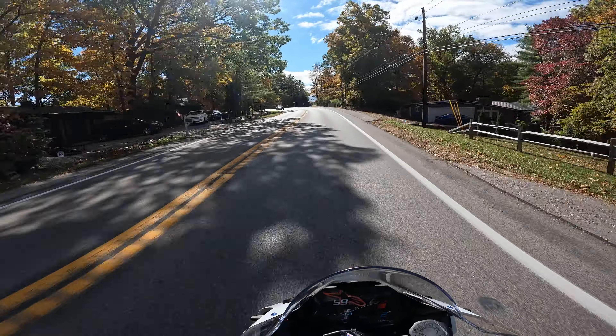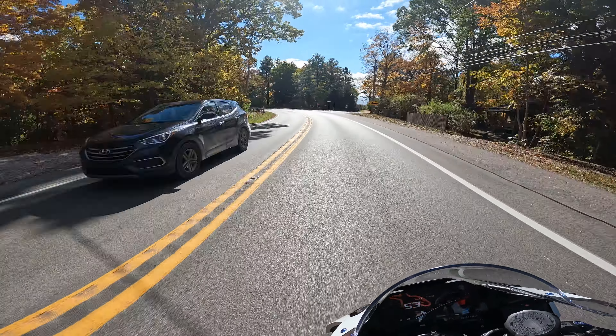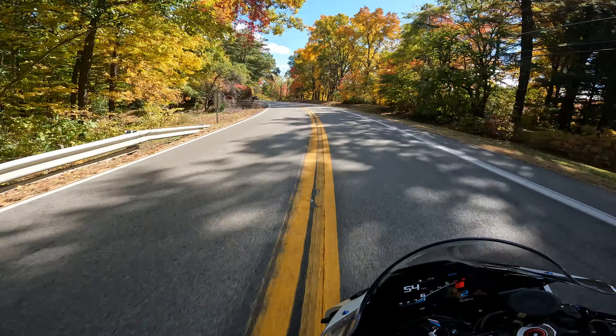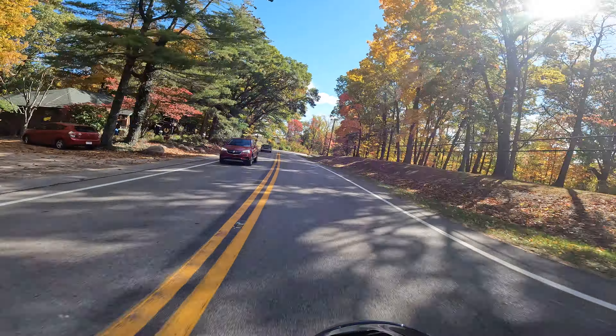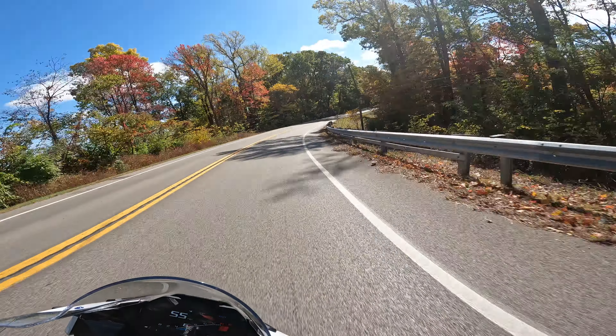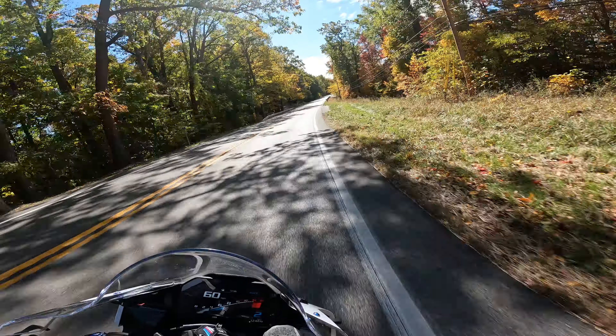It's an absolute freaking monster, I love this thing to death — I do not want to sell it. Before we get into it, I gotta be super freaking careful today because it is cold out. I cannot be flying through these corners like I usually do; it's only like 55 degrees out.